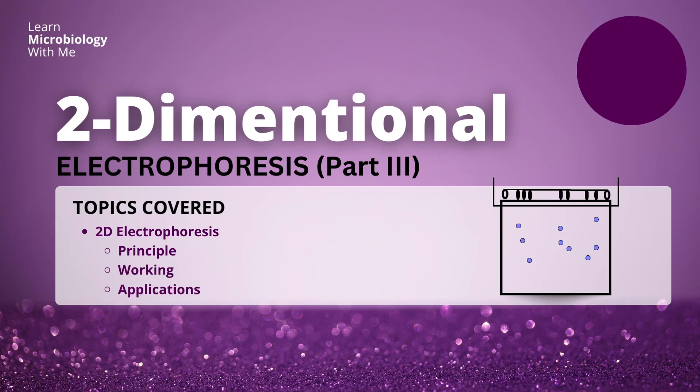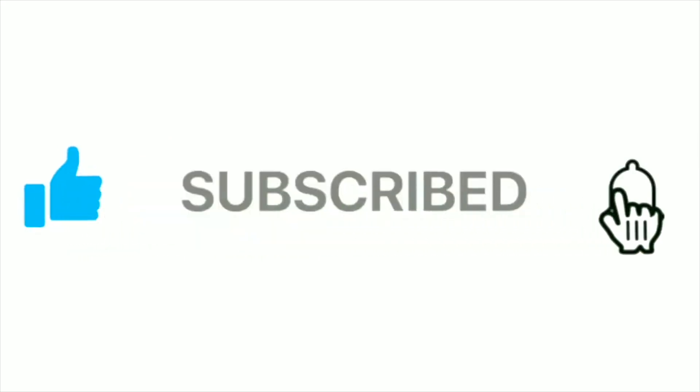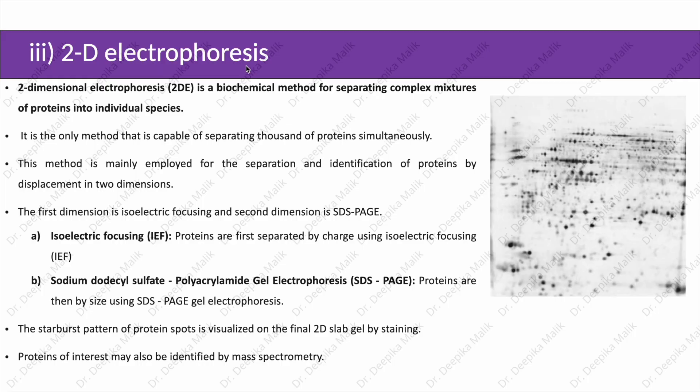Hello everyone, I am Dr. Deepika Malik. Previously we have discussed SDS-PAGE and agarose gel electrophoresis. Today we will start with 2-dimensional electrophoresis.